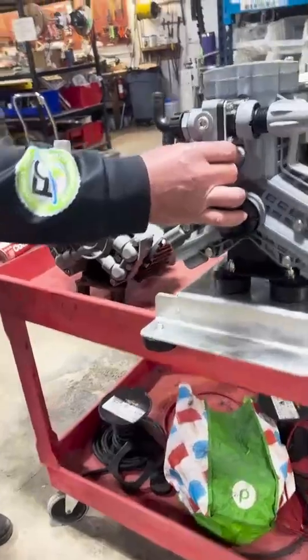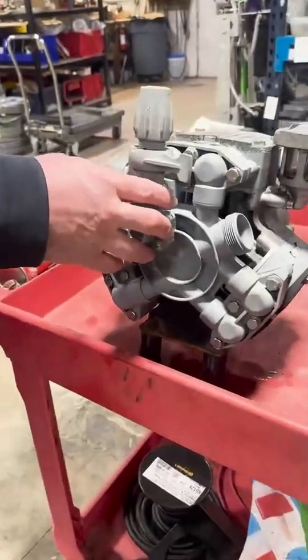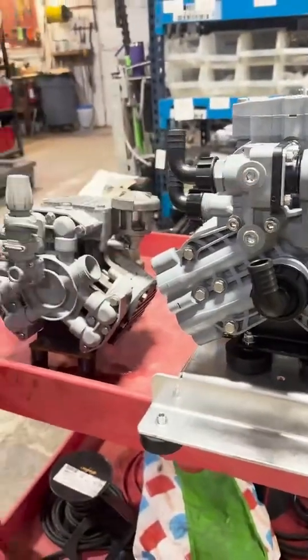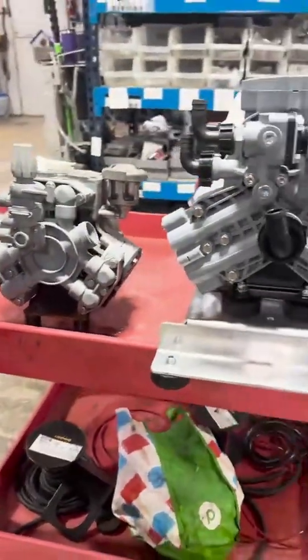As you can see, this pressure regulator is big time upgraded from here. And they also added some ports for us because a lot of guys like to run a pressure gauge. We like to run pressure gauges — you can bolt it right in here anywhere you want. So that's a cool improvement.